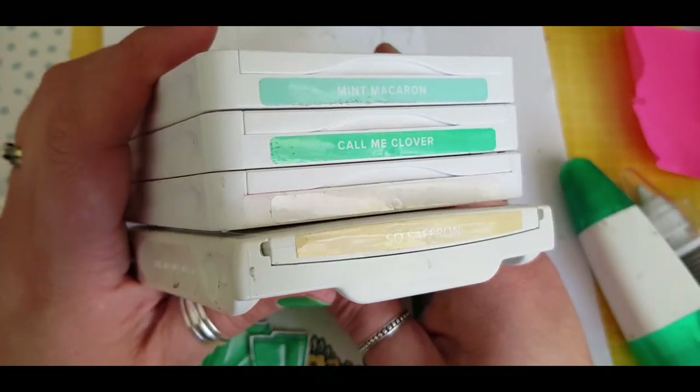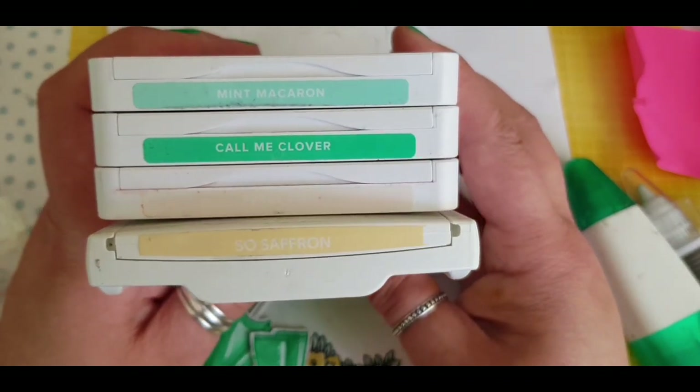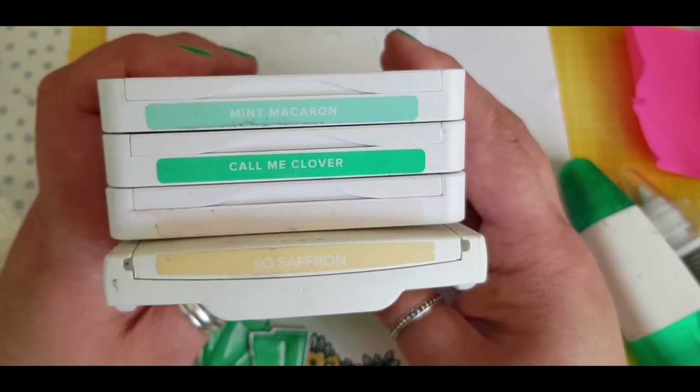These are just showing you the colours that I've used: Mint Macaron, Cormie Clover, Petal Pink and So Saffron. Take care, bye for now.